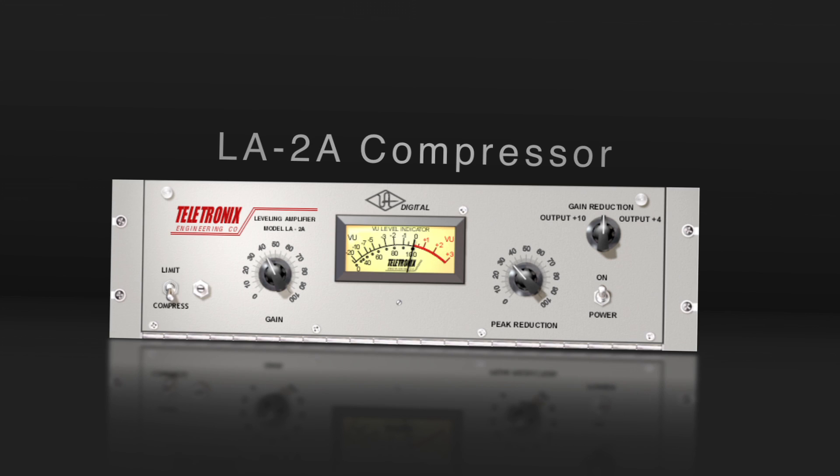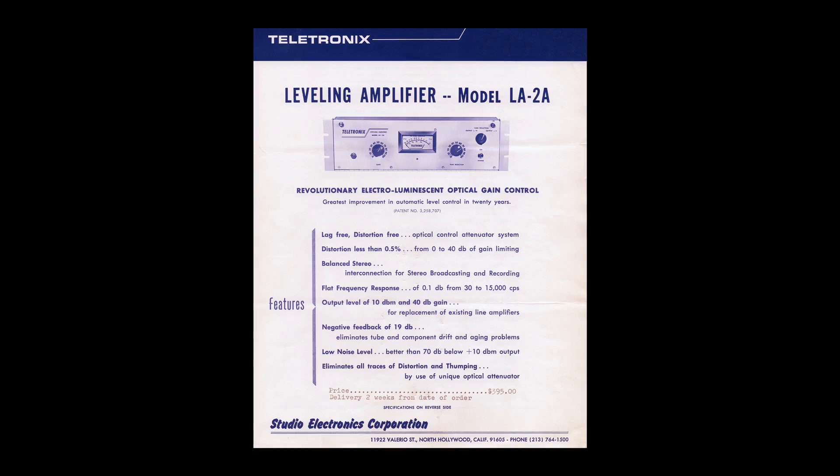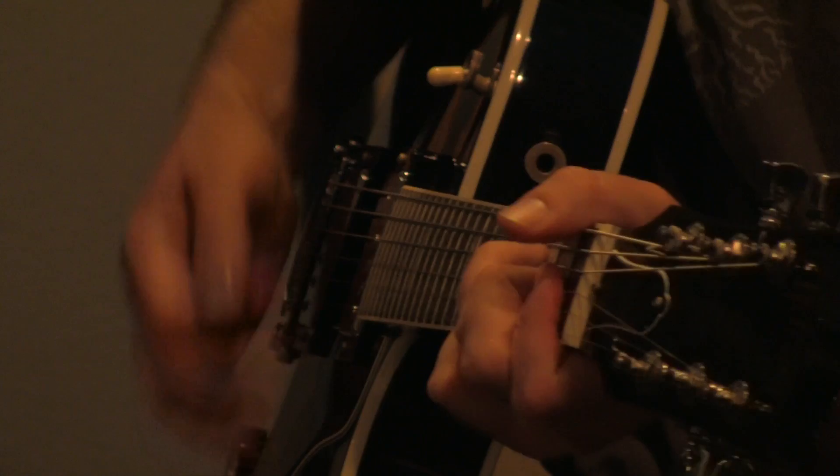Next is the Teletronix LA-2A Classic Leveling Amplifier plug-in. Although originally designed with broad broadcasting in mind, this electro-optical based compressor was almost immediately discovered as a must-have for tracking and mixing vocals, piano, and any source where warm and gentle compression is the goal.